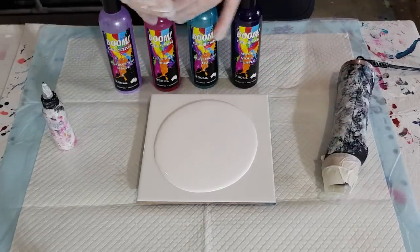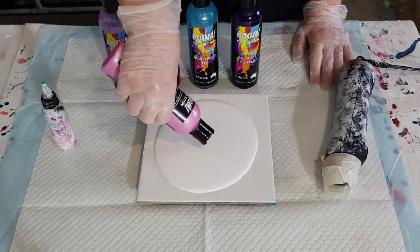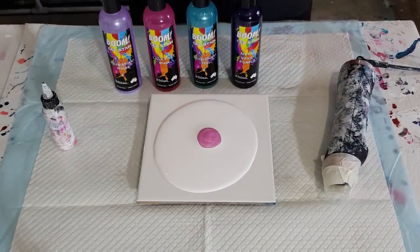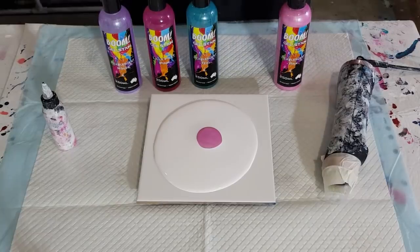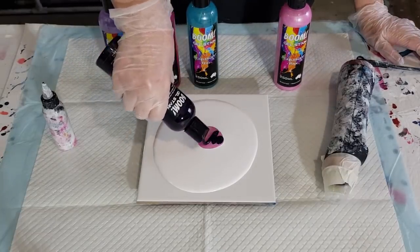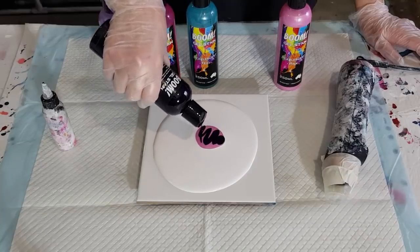These are all pre-mixed so you just have to basically open the lid and pour some out. It's probably about very similar to the consistency of what I would use for my pouring medium when I'm doing blooms — very similar.